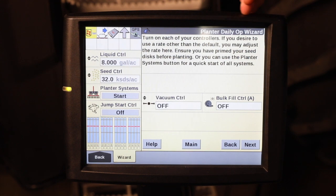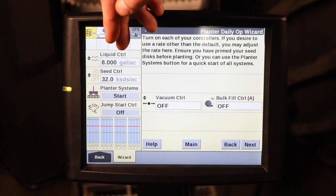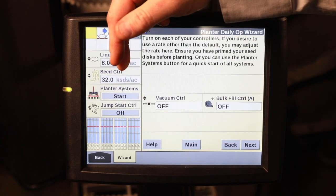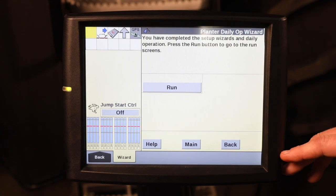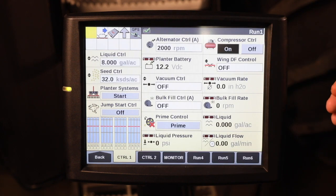You can also use the daily operation wizard to turn your vacuum and bulk fill on, but I would recommend using the planter system start button, which you can reference in a video. Once you've gone through there, you can press the run button to go through the run screens.